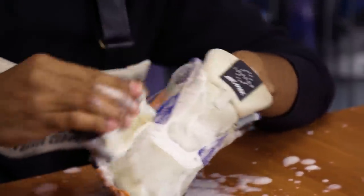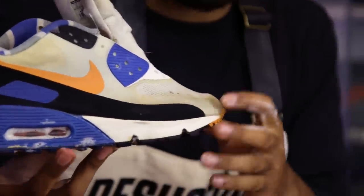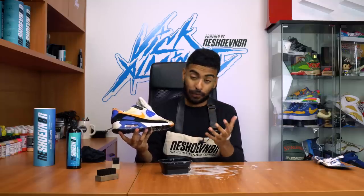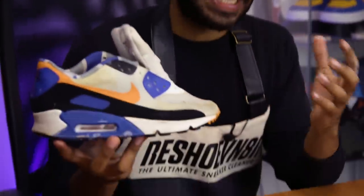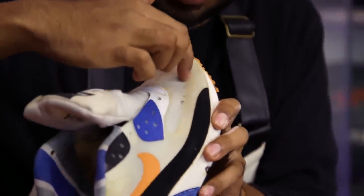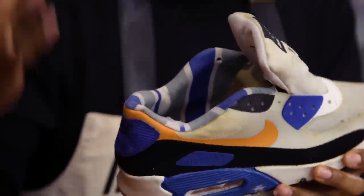Here's a quick update: the shoe does look a little bit cleaner, but as you can see on the hyperfuse material, I think it's oxidized — it's yellow. I don't think it's going to go back to white like it originally was when they were brand new. Unfortunately, the mesh did clean up somewhat, but like I mentioned, the yellow ring all around the toe box and the back area is still there. It's pretty yellow and I don't think it's going to come out, but we're going to keep on scrubbing.